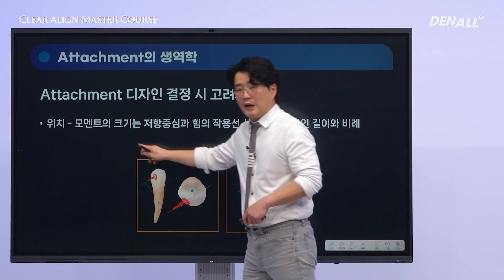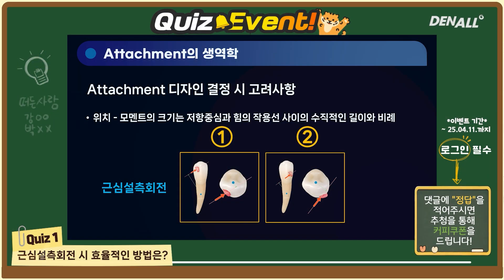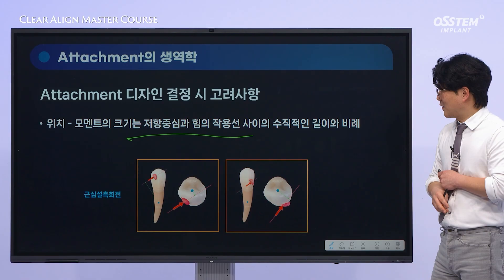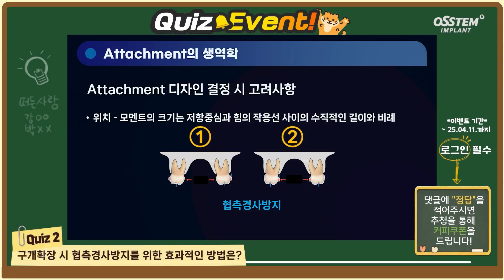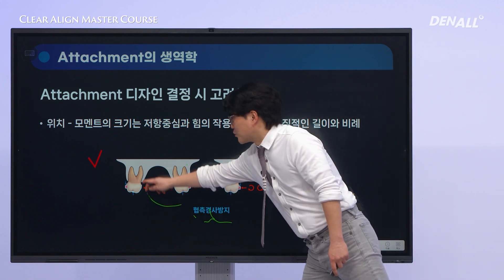The second factor is the position of the attachment. I'm going to give you two quizzes — if you write down your answers in the Q&A section, we'll hold a random drawing and send a prize to the winners. We are trying to achieve mesiolingual rotation of a tooth. Between the two images, which one do you think would more efficiently produce the desired mesiolingual rotation? I hope you all got the answer right. Here's the second question: we are trying to achieve palatal expansion by inducing buccal tipping from the inside using an aligner. Of course, there are anatomical limitations — when we try to expand the arch, buccal tilting tends to occur. So, which approach would be more effective in preventing this?